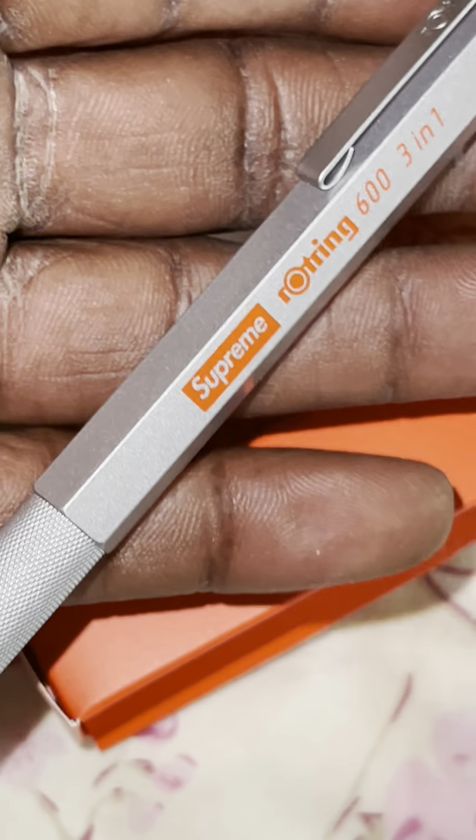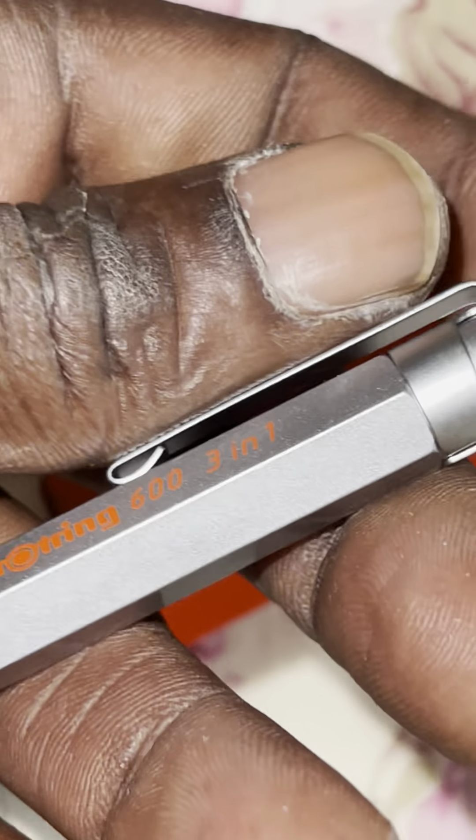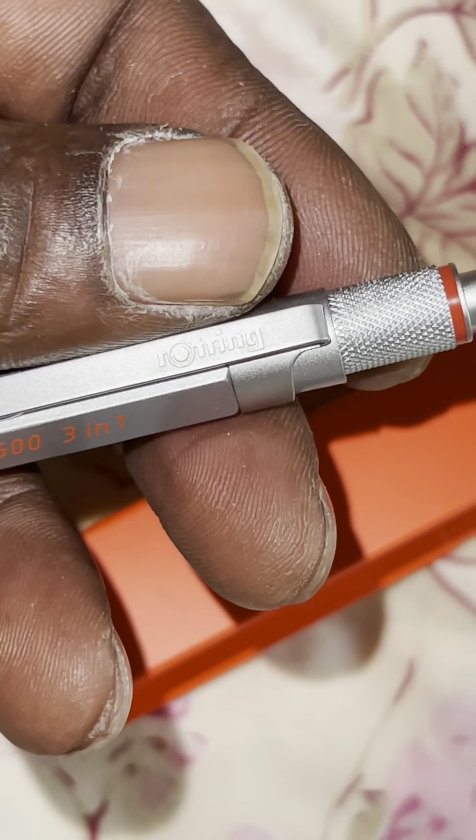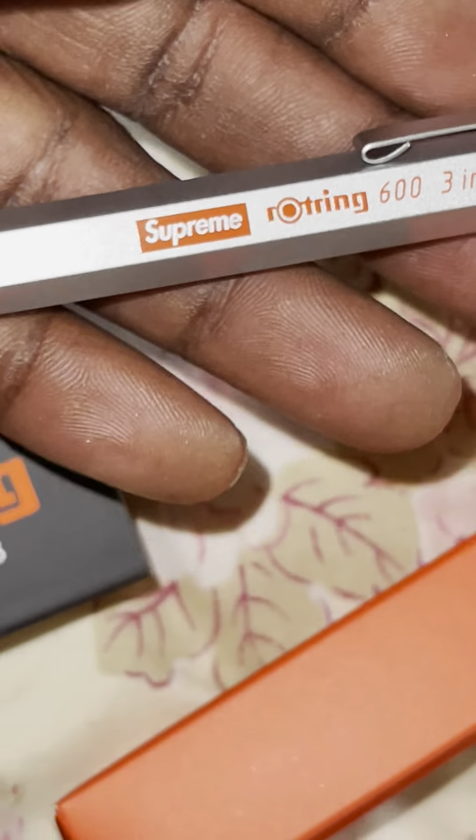They weren't lying — they said blue refill, and it's like in this pen. This is supposed to be a lifetime pen, almost like how Zippos are. Supreme, no breaks — signing out. I gotta get my nails done, don't worry about that. It's lit with the pen — peace y'all!